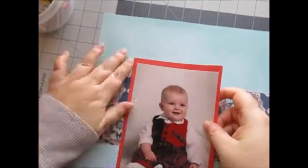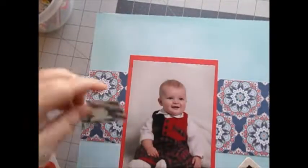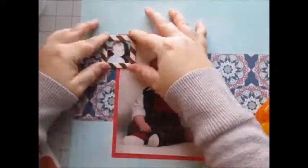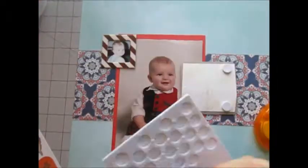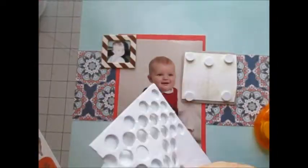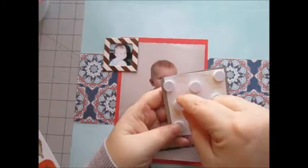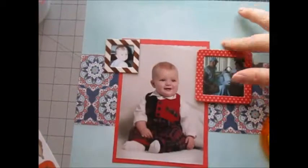I put my main photo down and then I decided to cluster the other photos around it that are in the chipboard frames. This is going to be the main layout for Chance's part of his album, so I really wanted to make sure it kind of showed his personality.